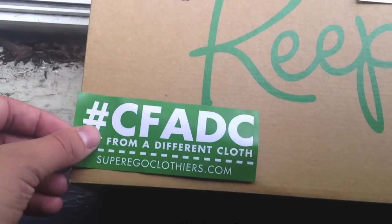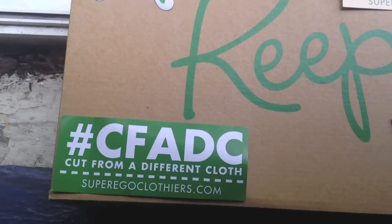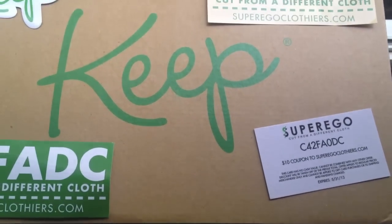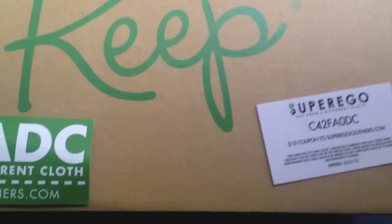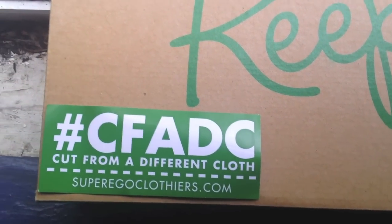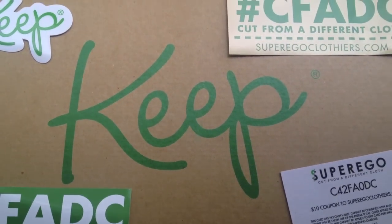They're part of Super Ego Clothes, and what they're doing is basically all about sustainable clothing. A lot of their designs, and in fact a lot of the clothing on their site, uses hemp instead of cotton. You can't smoke hemp and get high — I've tried — but it uses way less water, is way more sustainable, and the fabric is actually way more comfy.